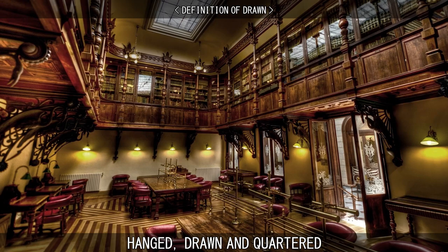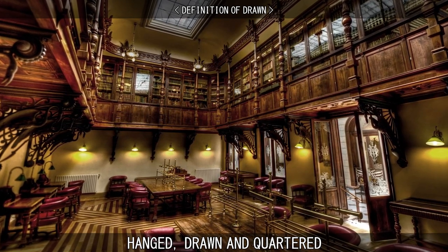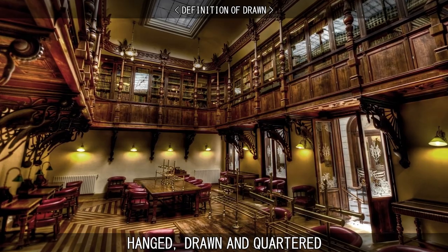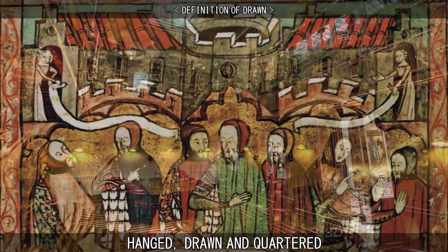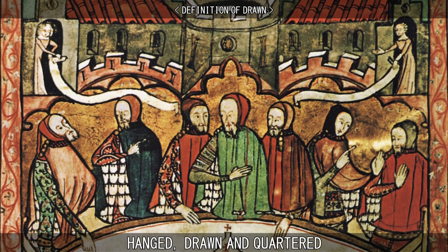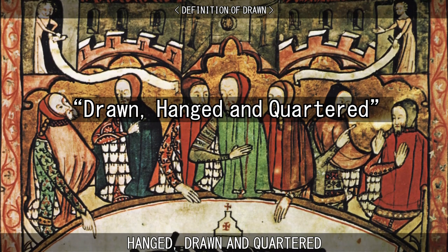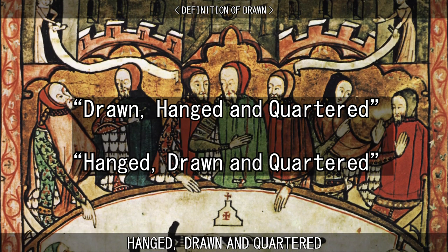However, historian Ian Mortimer disagrees. He argues that 'drawing' may be mentioned after 'hanging' because it was a supplementary part of the execution. Judges delivering sentences also seem to have had some confusion over the term 'drawn,' with some sentences being summarised as 'drawn, hanged, and quartered' instead of 'hanged, drawn, and quartered.'